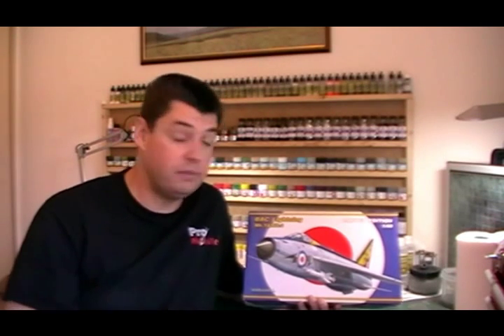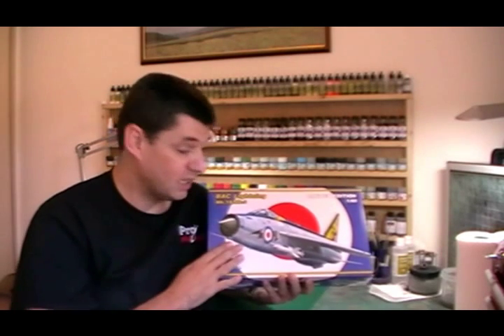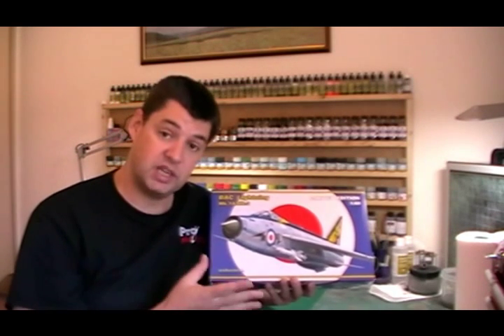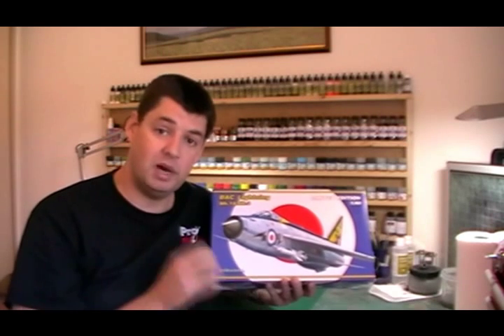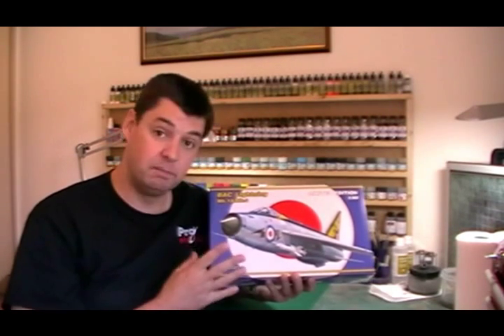Hello and welcome to Pro Modeler, I'm Philip Florey. For this particular build we're going to be building the English Electric Lightning. This particular kit is a Reebok's Airfix kit that's a few years old now, but I think it's probably to date one of Airfix's best kits that they've ever done.